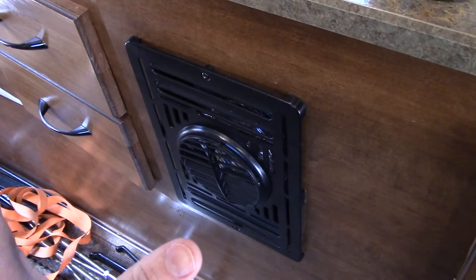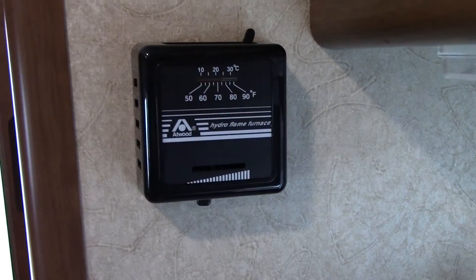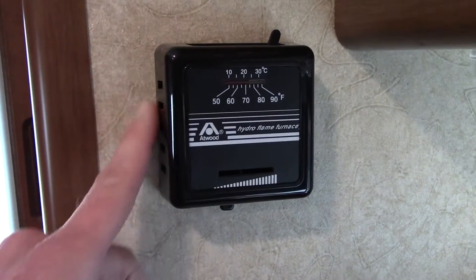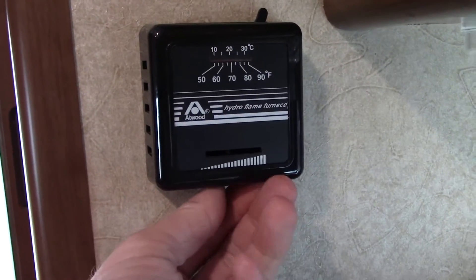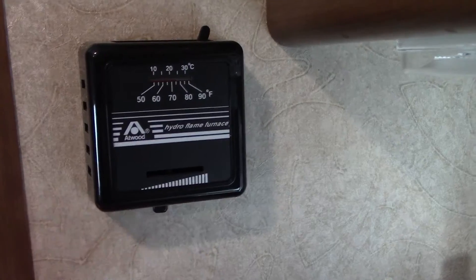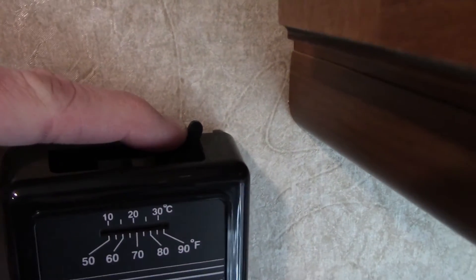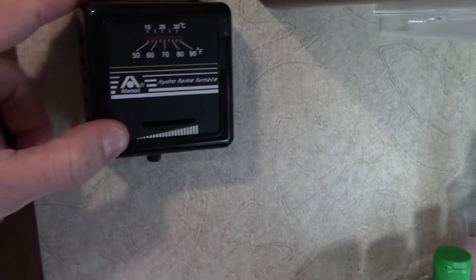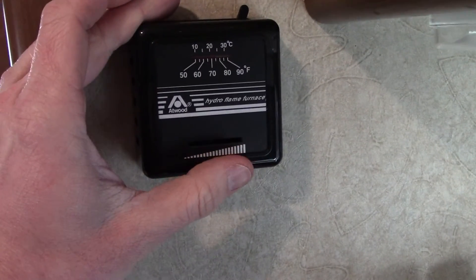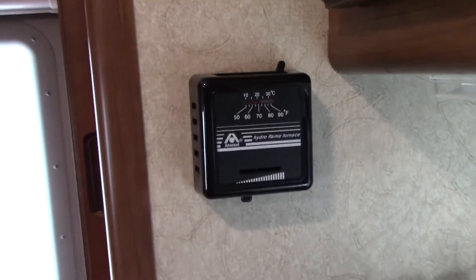In addition to the rooftop AC, I have this Atwood propane furnace. You may have a different model or a larger version, but they're controlled the same way. This is the thermostat for the Hydroflame furnace — really it's just a switch. There's nothing powered about it; it's got a spring inside, a thermostat spring, and you can set your temperature right here. It's got an old-fashioned thermometer and a simple on/off switch, and the problem is the only way to really set the temperature you want is to get the camper to the temperature you like and move this until it clicks off.